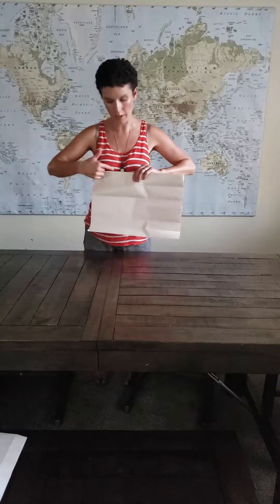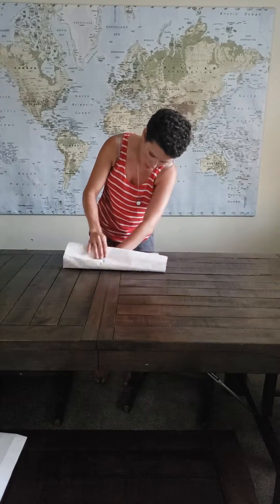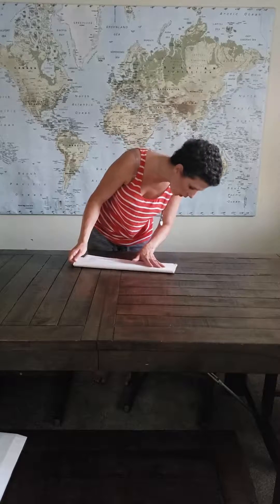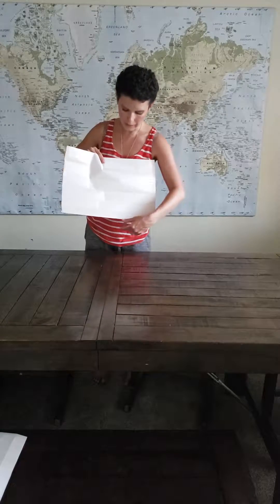Then we're going to turn it around and fold the papa bear section in half, so now papa bear is split into two. Then we're going to take the mama bear, which is the hardest one because you have to kind of match the fold on that one — you can't just follow the edge. And there you go, so you now have 15 degrees.